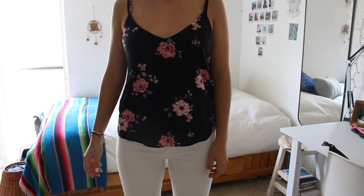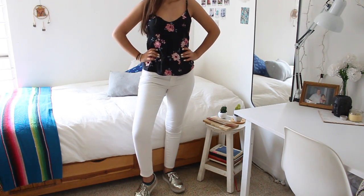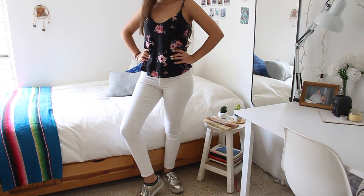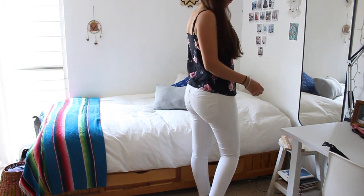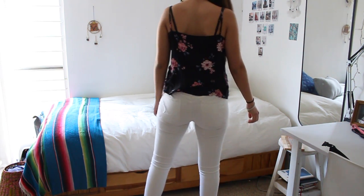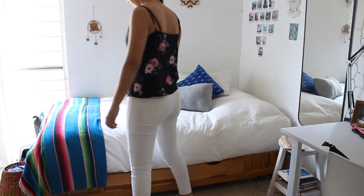I'm gonna start talking about this outfit. I really like it — it's super girly and even if you don't believe it, it's super comfortable and perfect for a hot day at school, because you can take the sweater off and you already have that tank top, so yeah, I love it.